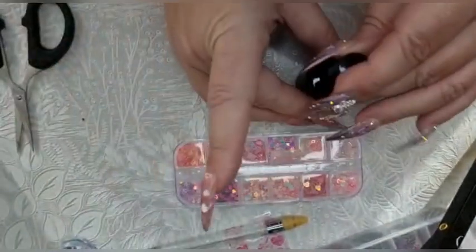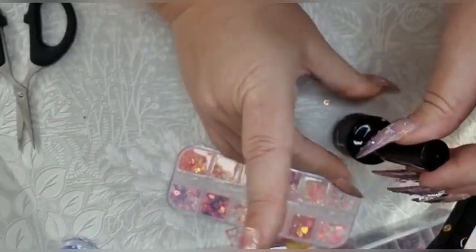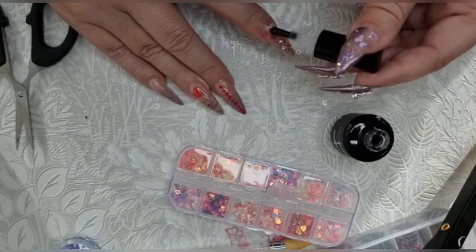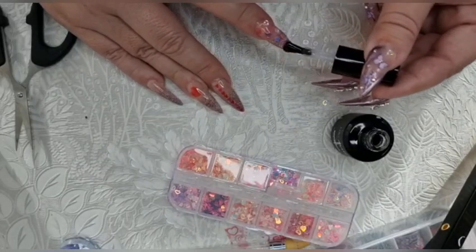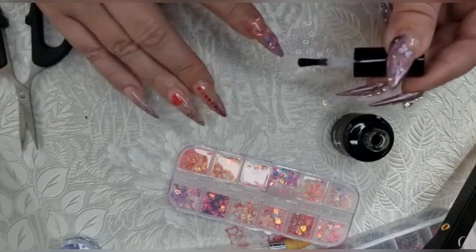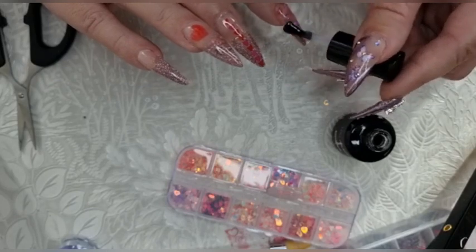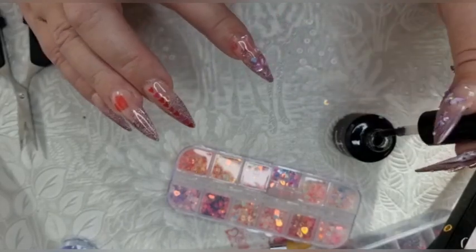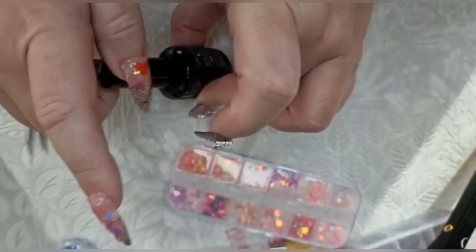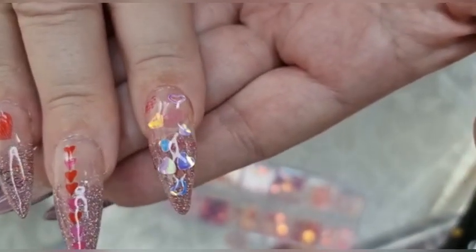That's nicely covered, so now I'm going to seal it all with top coat — again the nail mate super gloss. Just covering it all. I don't want to take them off now, I might keep them on a week! Pop that under the lamp and that's nailed on. So that's what we have so far.